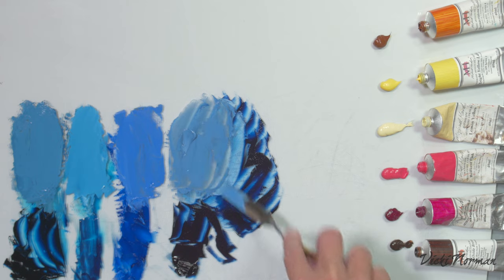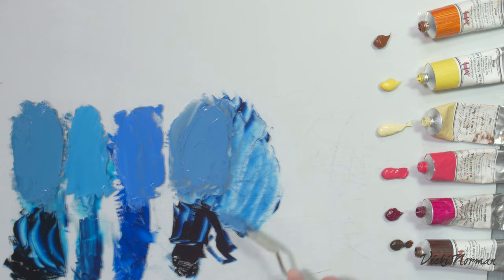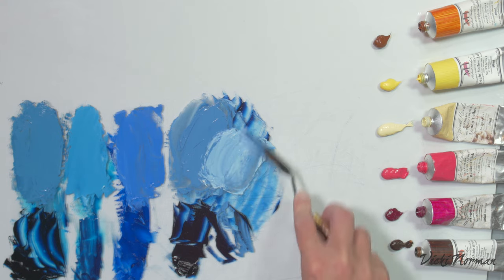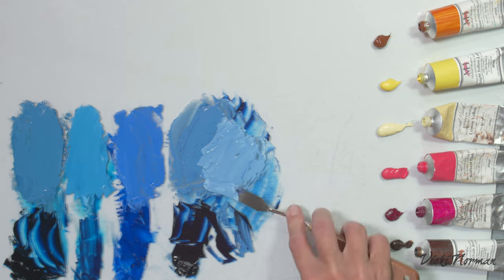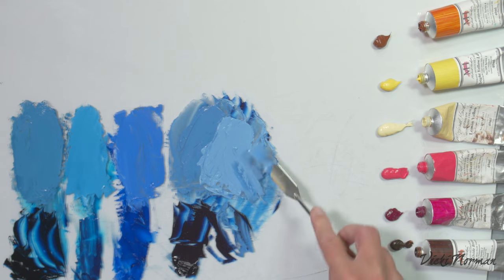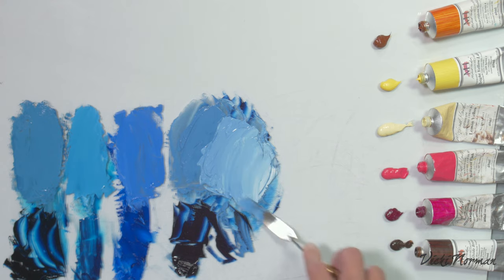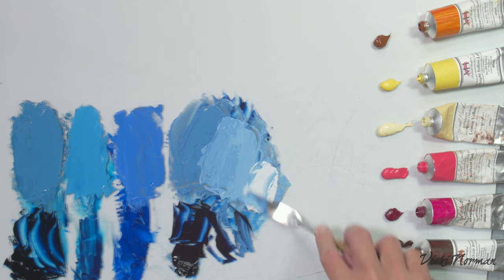I haven't bothered putting out cerulean or cobalt because they're so much lighter, and this is obviously such a dark blue. Adding more white makes a pretty usable blue-gray — very handy for a cloud, shadow planes, or a cast shadow on a white building, possibly even useful in flesh tones. It's strong though; I'm having to add quite a lot of white to get it to lighten up.